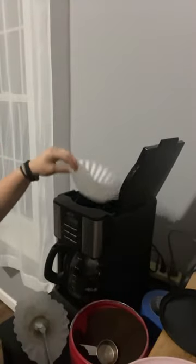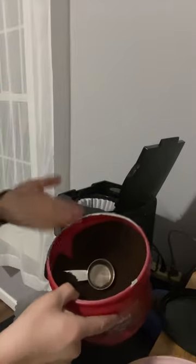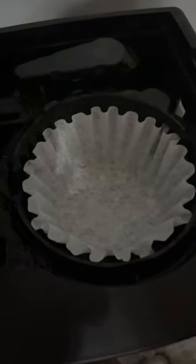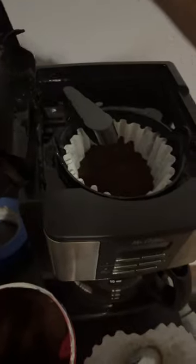Magic. Place the coffee filter in the coffee machine. Get the coffee grounds, or the beans, whatever you have. Fill it up. Push this thing back. Close the lid. And now it's ready to start in the morning.